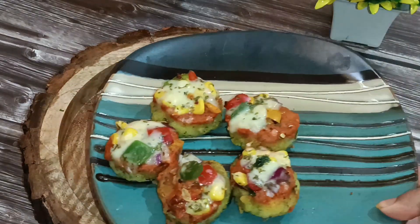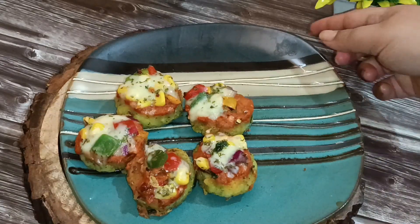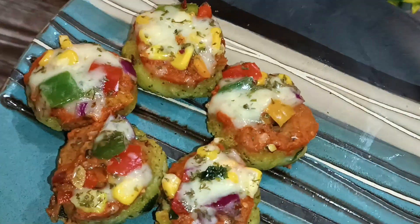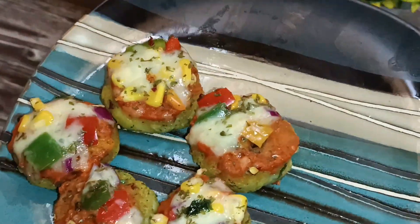You must have tried the aloo tikki chaat, but today I bring to you a fusion recipe — the aloo tikki pizza bites that you can make for your party starters or anytime you're craving a different type of pizza.